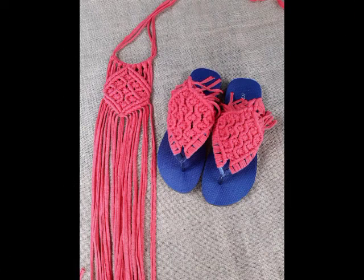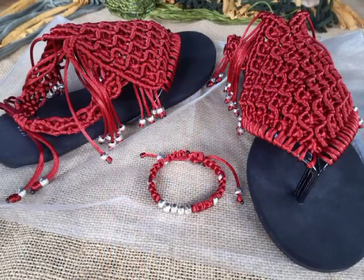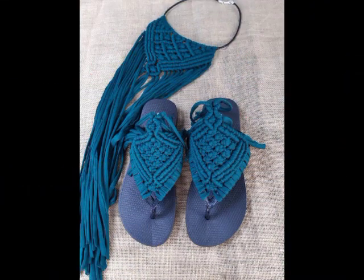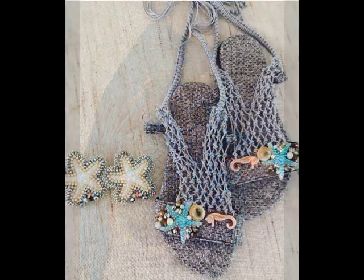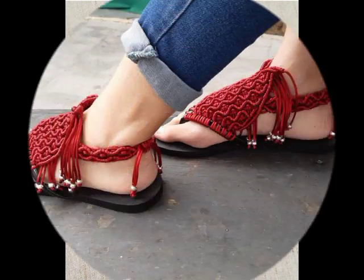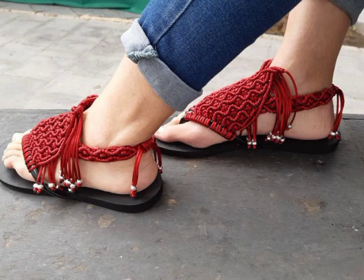Different kinds of materials are used to make them. T-shirt yarn is used in some of the designs, and most of these designs are made with shimmer cord as well, and other shiny cords which are used to make macrame jewelry. These are also used in some of the designs. Thank you so much for watching, don't forget to subscribe. Take care, bye!